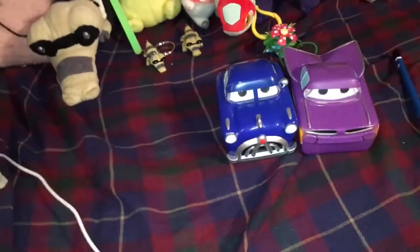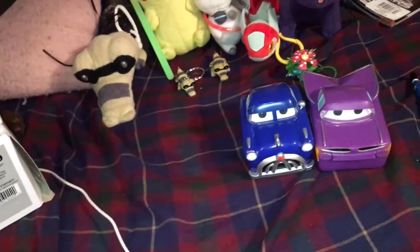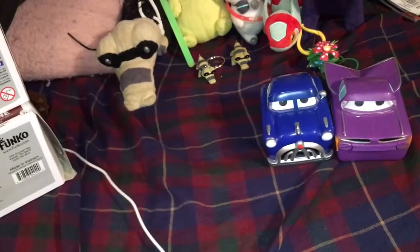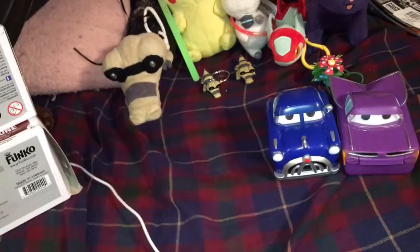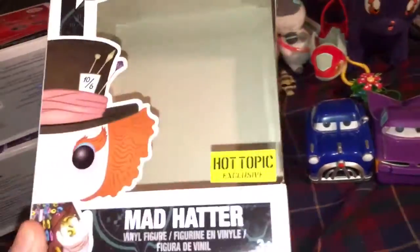Hot Topic, interestingly enough, released — I assume it's just two — more variations. Of course, since it's exclusive, you can only get it at the store, which means paying over price. So far that I know of, they released two Hot Topic exclusives of Alice in Wonderland — Alice Through the Looking Glass. I didn't even know about them until I happened to see them.